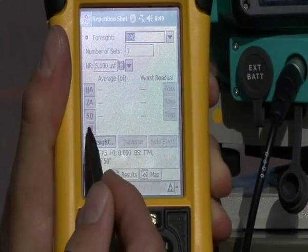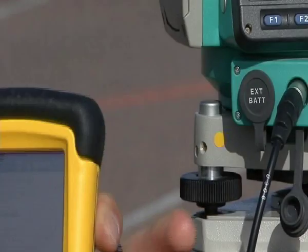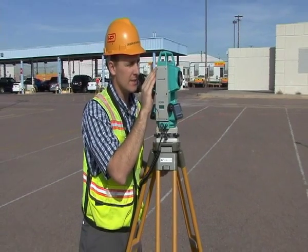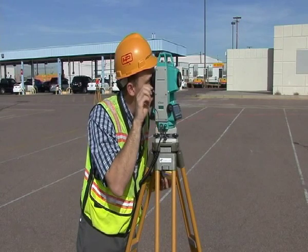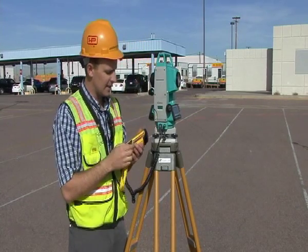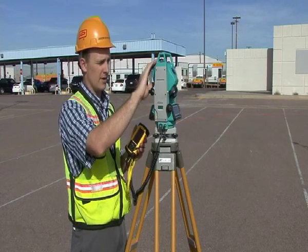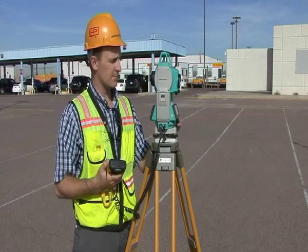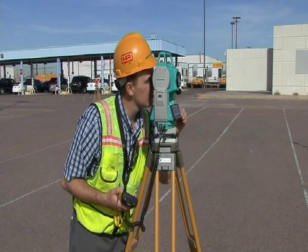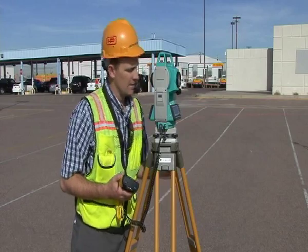To take my sights, I'll hit 'all,' and now it's going to ask me to take my back sight point. Now it says take your foresight point, so I'm going to sight onto my foresight. Once I'm sighted on, I'll hit take shot. On my data collector, it says reverse the scope, because it wants to take a reverse shot here before we move on. I've reversed my scope — I've plunged my scope. Now I'm going to sight on and hit take shot.